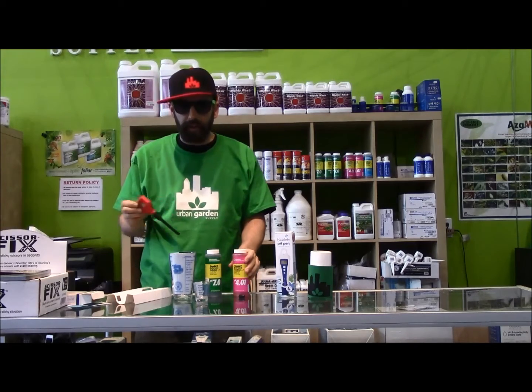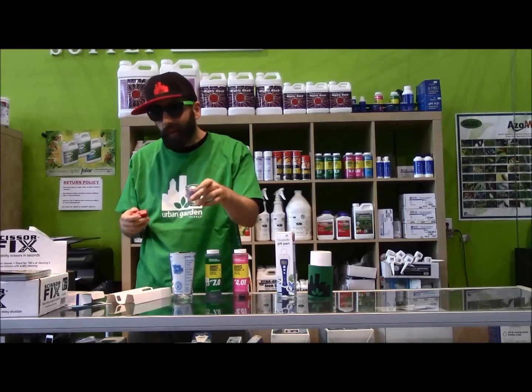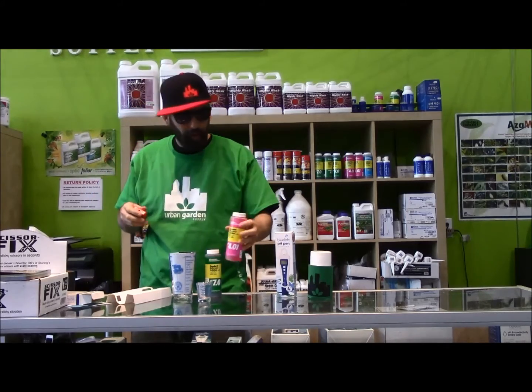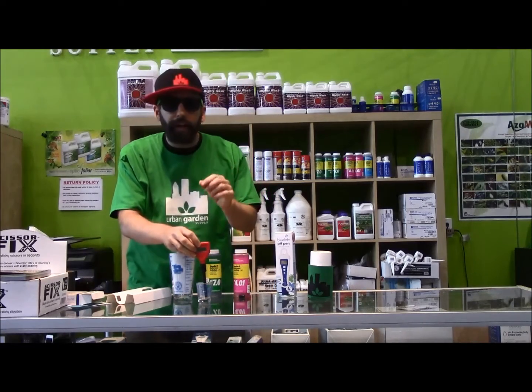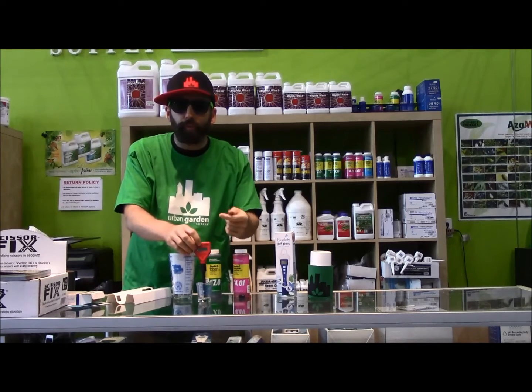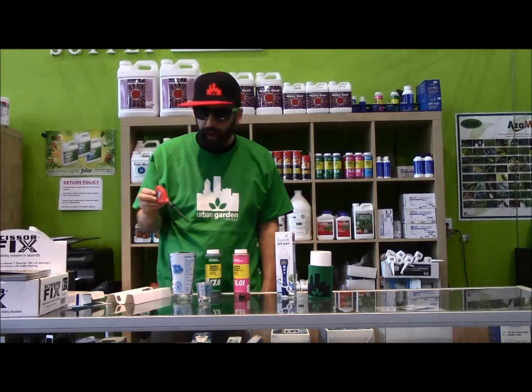For further accuracy, shake this guy off, dump this guy out, rinse it out, wipe it out. Go ahead and fill it up with your pH 4. Drop this guy in here. Again, take your screwdriver out and spin it until the screen reads 4, and whoop-de-woo, you have just calibrated your pen.